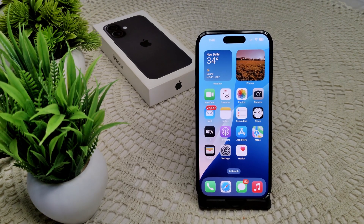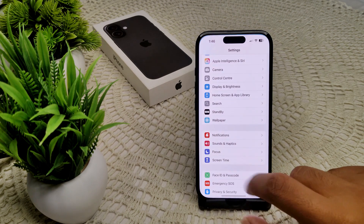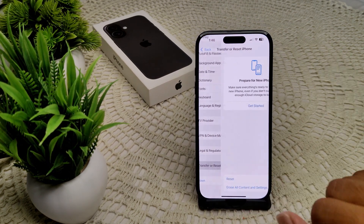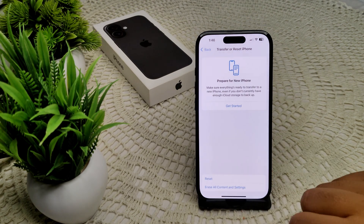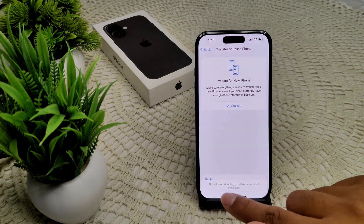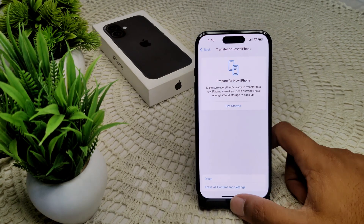If not, check for software updates to ensure you are running the latest version of iOS on your device. Also go to Settings, then General, then Transfer or Reset iPhone, tap Reset, then Reset All Settings. It will ask for your password — give the password and confirm the Reset All Settings.